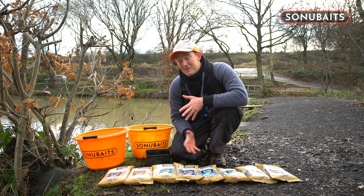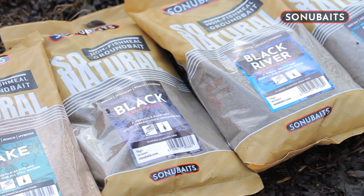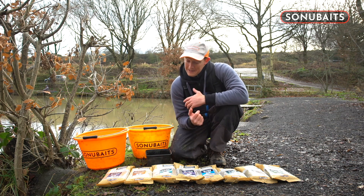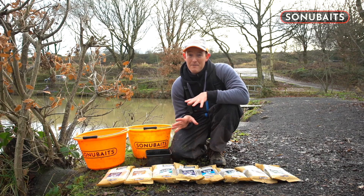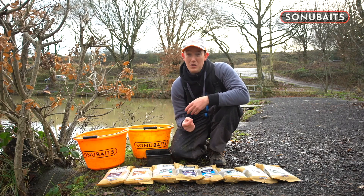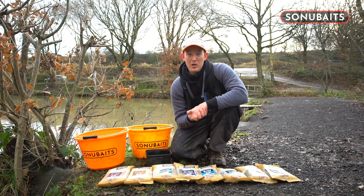I'm going to talk to you about the So Natural range of groundbaits. The So Natural range is part of So New Baits and it's basically a non-fish meal range of groundbaits designed for fishing on natural venues such as rivers, canals, lakes, big reservoirs, et cetera. They've been massively popular and a lot of people have found them a real favourite. However, they haven't got the tradition behind them that probably lets you understand what and when you need to use them. Because I've been using these groundbaits for a long time now — probably five or six years at least — I can tell you a little bit about when and why I use them.